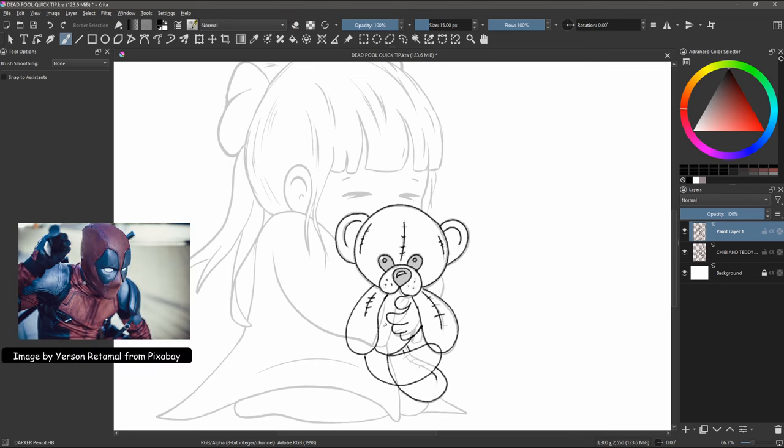Now let's be honest, I am referencing a picture from the latest Deadpool movie to capture the iconic elements of our favorite Marvel Comics hero. So I hope I can do him justice.